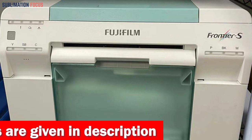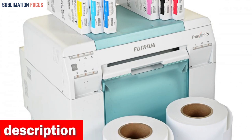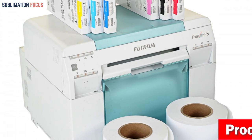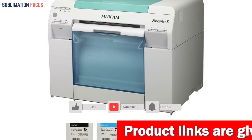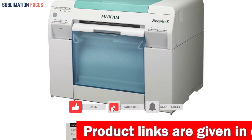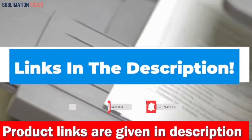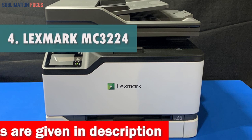The Fujifilm Frontier SDX 100 inkjet photo printer is a superior choice for anyone looking for a high quality photo printer. Whether you are a skilled photographer or an amateur who loves taking photos, this printer delivers exceptional results. Invest in the Frontier SDX 100 and take your photo printing to the next level. If you wish to purchase this inkjet photo printer, check out the link in the description box below. Number four is the Lexmark MC3224i color all-in-one printer.